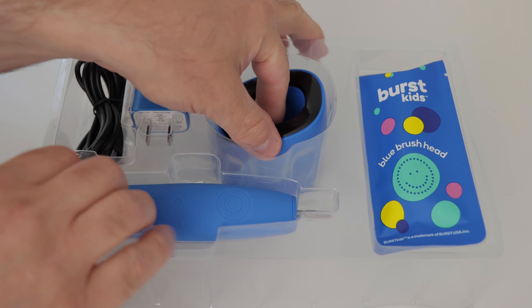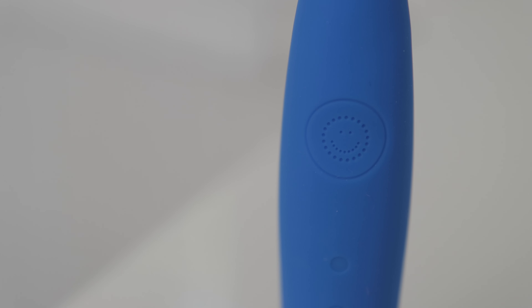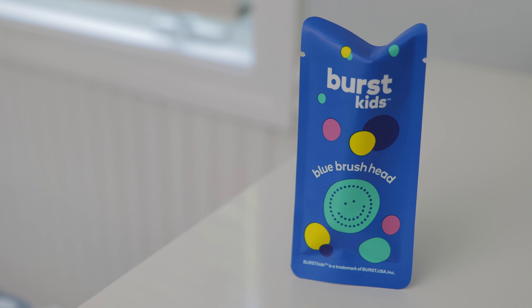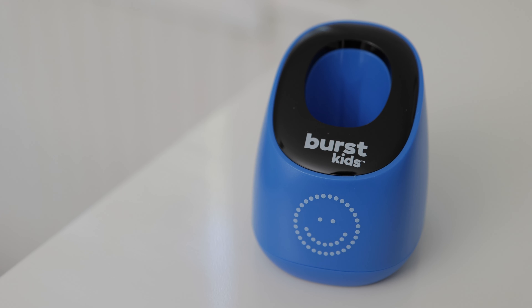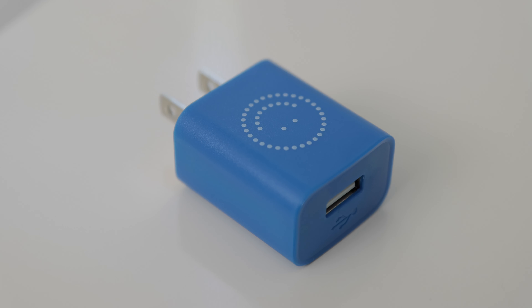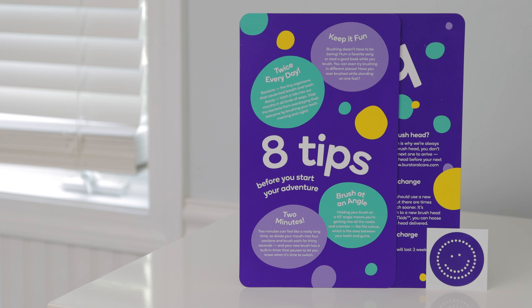You get the Sonic Toothbrush, known as the soft grip handle, perfect for little kids to hold. A kid-sized brush head — the bristles are soft and the brush is the perfect size for kids' mouths. A charging base, a USB wall adapter, a charging cable, and instructions and other papers.